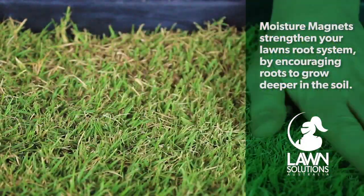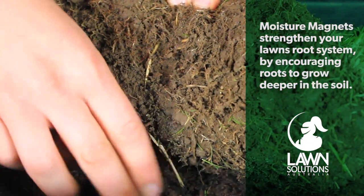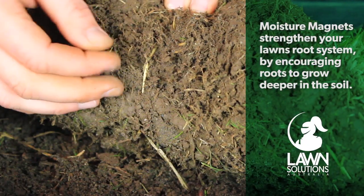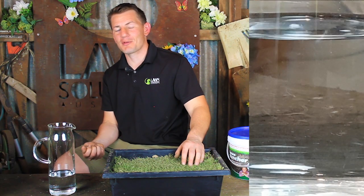Here is a sample of some beautiful Sir Grange. Moisture magnets sit in the roots of your lawn providing hydration to encourage deep root growth. What happens when the moisture magnets come into contact with water?